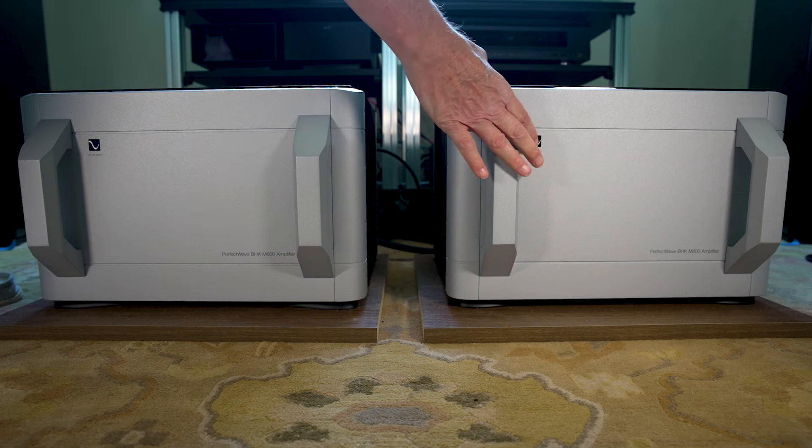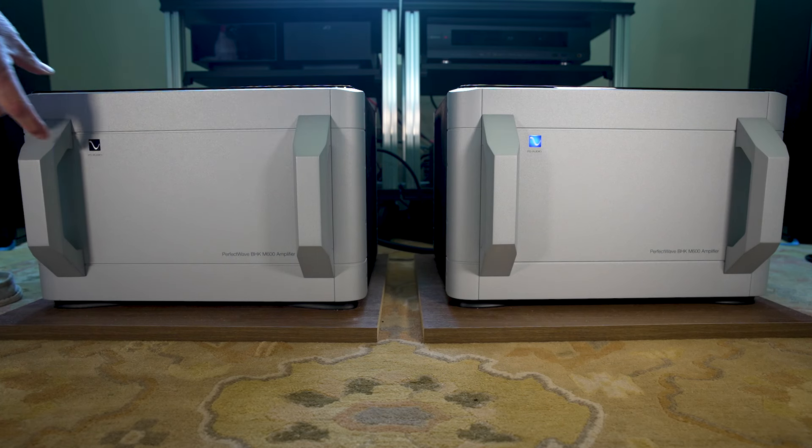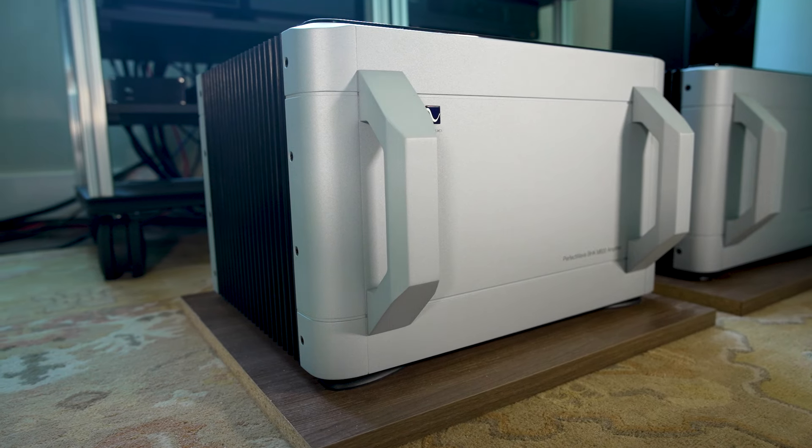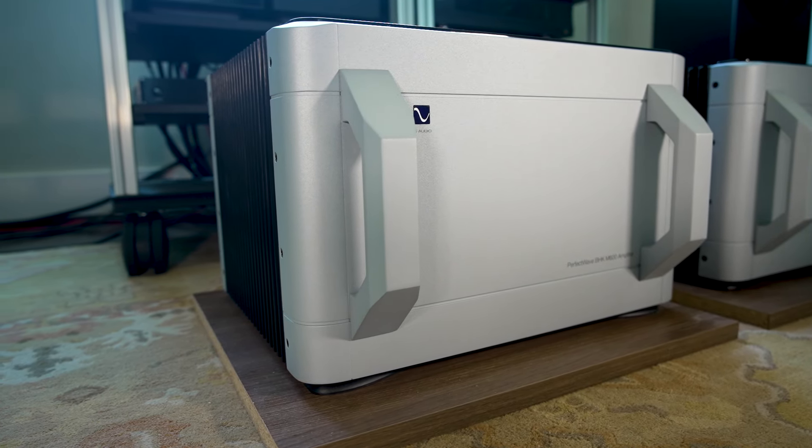I hope that's enough of a warm-up to understand why we were interested in this power amplifier. I've spent about six months listening to it — I wanted to make sure, when talking about something at this level, that I really knew what was going on. The dynamic envelope of this amplifier is, in my mind, exceptional, and I want to be sure I'm being clear: you notice it by it not making errors.